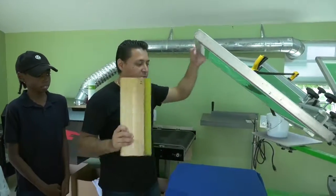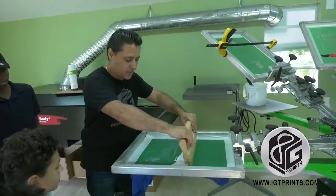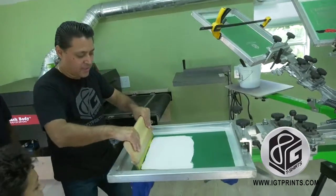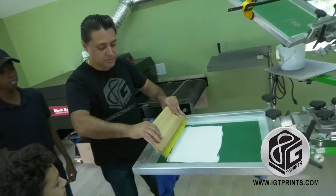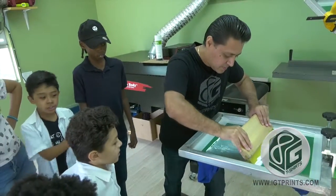Basically what we're gonna do is put our shirt down here, we're gonna go like this to put the ink into it, then we're gonna push it. And look — our shirt's done.